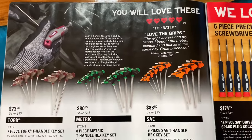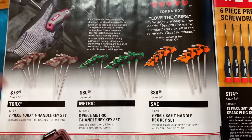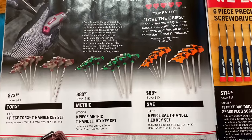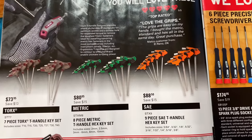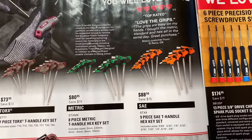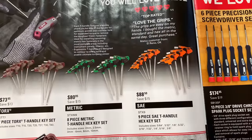They have the T-handles on sale. On the left, they've got the seven-piece Torx T-handle set — T10, T15, T20, T25, T27, T30, T40 — at $73.95, saving $13. The eight-piece metric kit — 2, 2.5, 3, 6, 8, and 10 millimeter — is $80.95, saving $15.